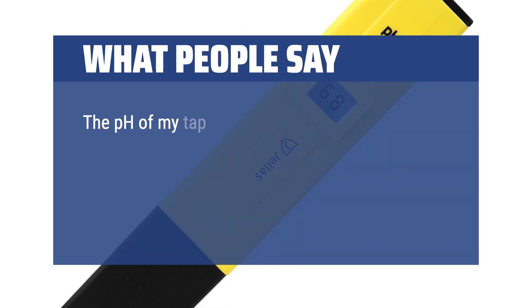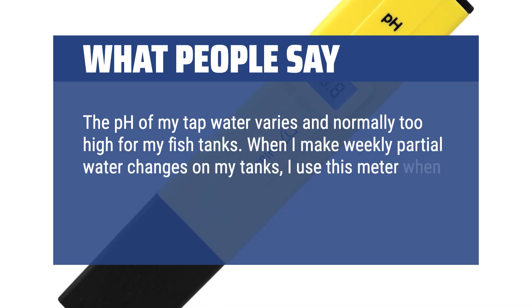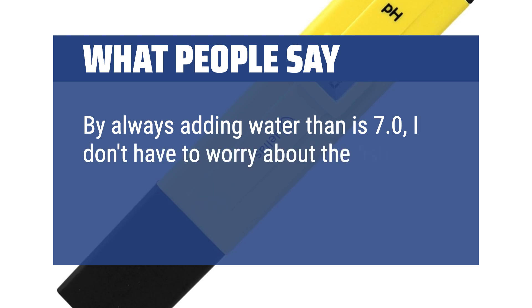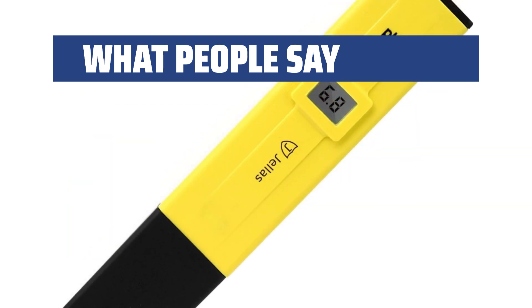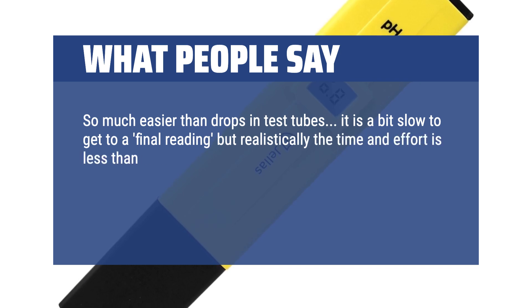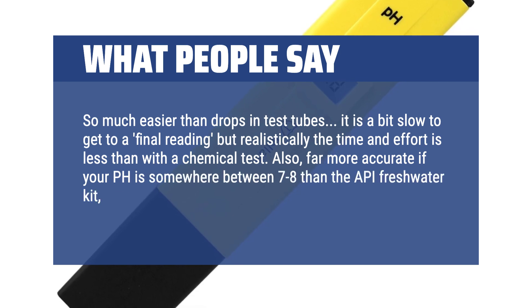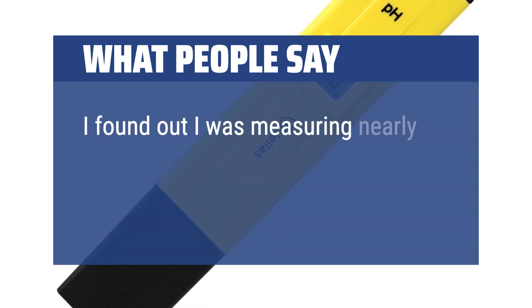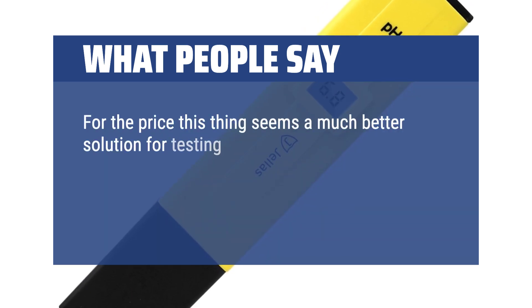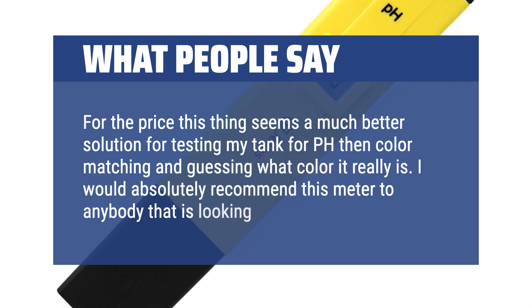What people say: The pH of my tap water varies and is normally too high for my fish tanks. When I make weekly partial water changes, I use this meter when adjusting the pH of the water I'm going to add to the tanks. By always adding water that is 7.0, I don't have to worry about the fish being shocked by large changes in pH. So much easier than drops in test tubes — it is a bit slow to get to a final reading, but realistically the time and effort is less than with a chemical test. Far more accurate if your pH is somewhere between 7 to 8 than the API Freshwater Kit, which has no resolution in this range. I found out I was measuring nearly 0.5 off before I switched to this digital meter. I would absolutely recommend this meter to anybody looking for a pH meter tester.